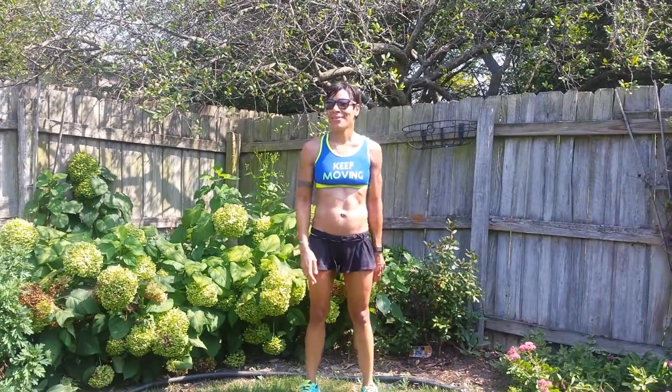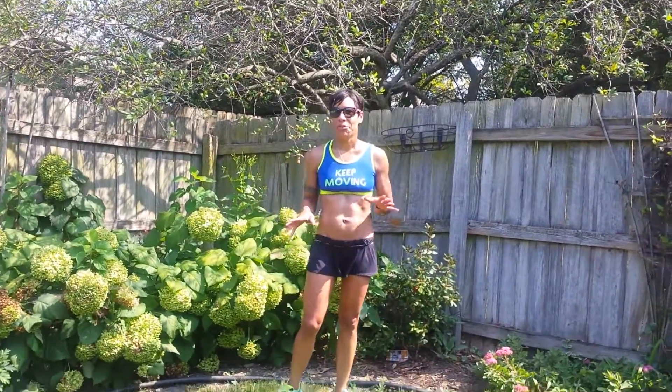Hi, this is Daphne with Body by Daphne Fitness Consulting on this gorgeous Labor Day. A little bit humid, but it's still gorgeous. I just got done with a three-mile run, so I'm pretty sweaty.